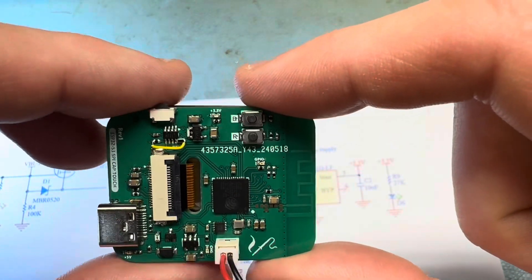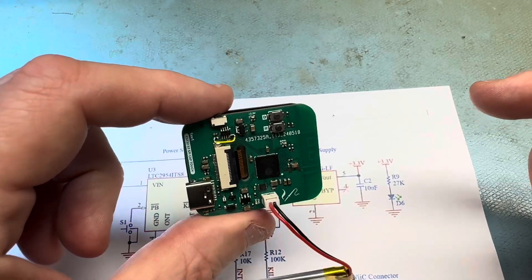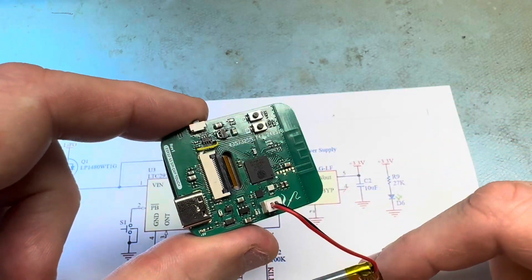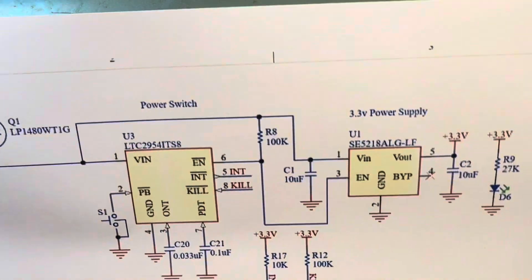You could expand on this — maybe have an accelerometer where after one minute of no motion it could toggle that kill switch, so the device would turn itself off after a certain amount of time. I thought that was a pretty neat part. That's all for now, thanks, bye.